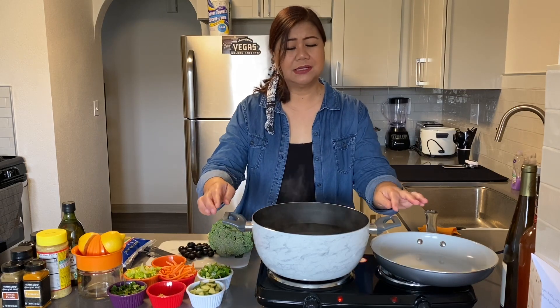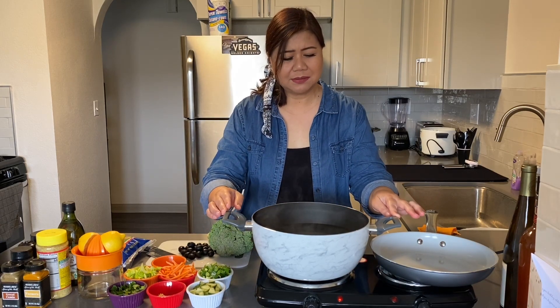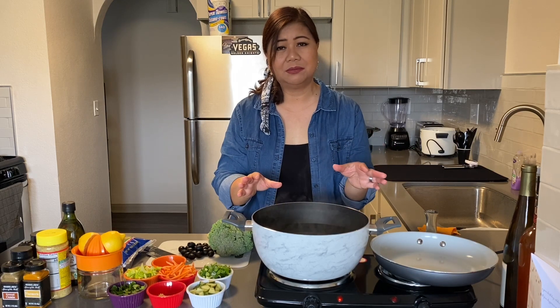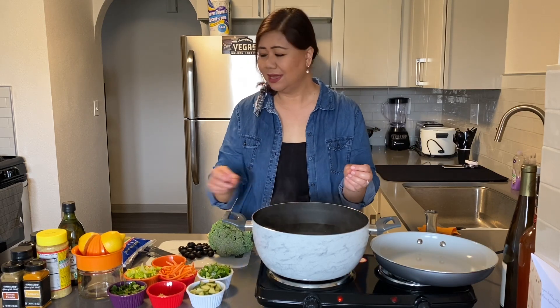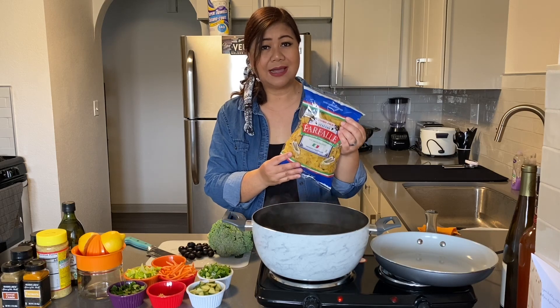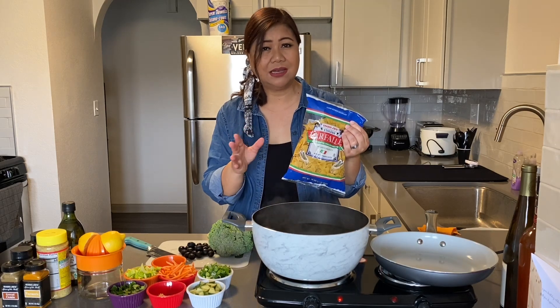I know everybody is worried about their food supply and water supply, but just be creative in the things that you make for your family. Ration things out and you should be fine. They still do have supermarkets open and some pickup and delivery restaurants open, so you can avail of those things. So let's go ahead with this cold pasta recipe that is really versatile and easy. I have some boiling water here - about eight cups - and I'm adding a little bit of oil and salt. This specific pasta is for nine to ten minutes and you want it al dente.